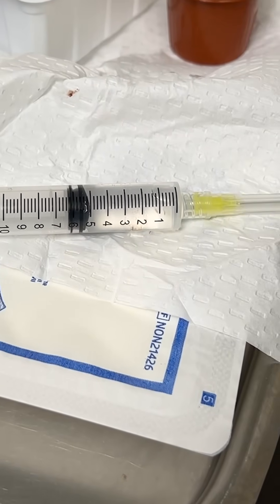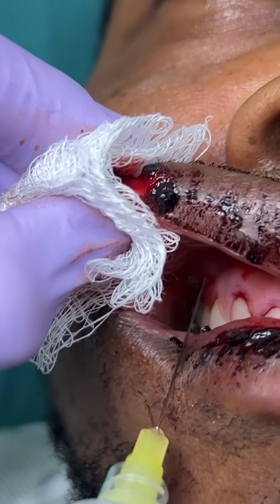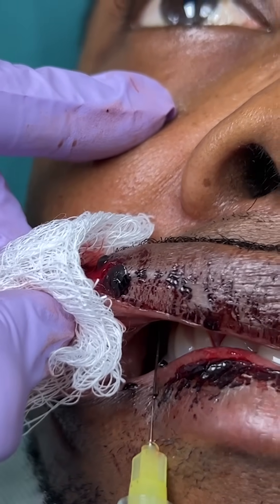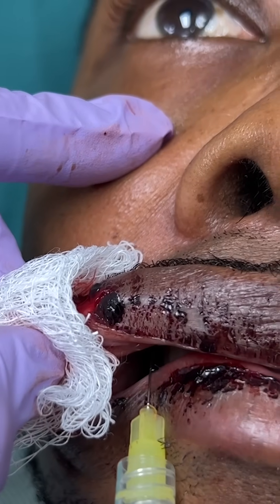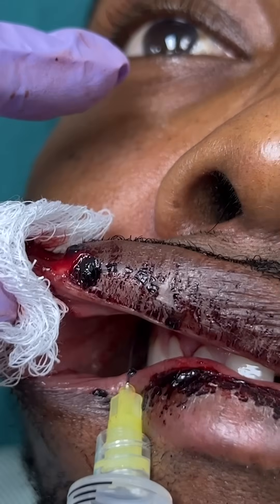Using a 25-27 gauge 1.5-inch needle, insert it through the mucosa of the second premolar — that's the fifth tooth over — and aim up to the foramen, which is about 2 centimeters from the mucosa. Aspirate and inject 2-3 mLs of local anesthetic.